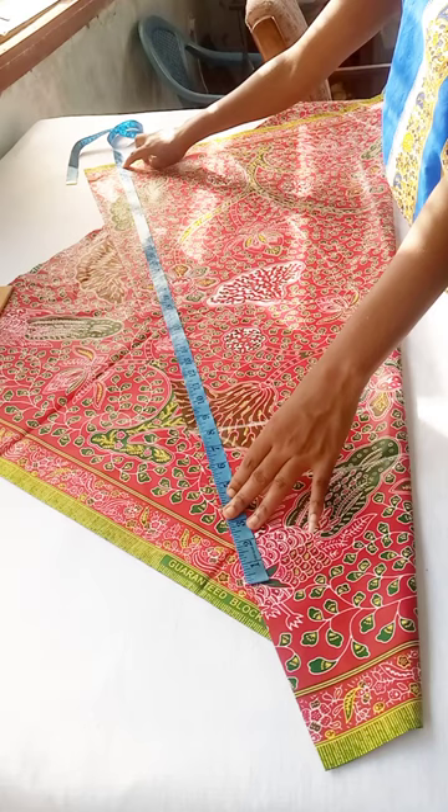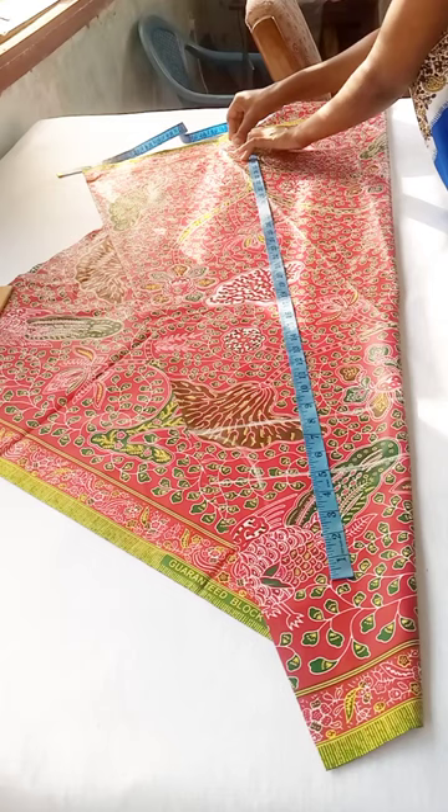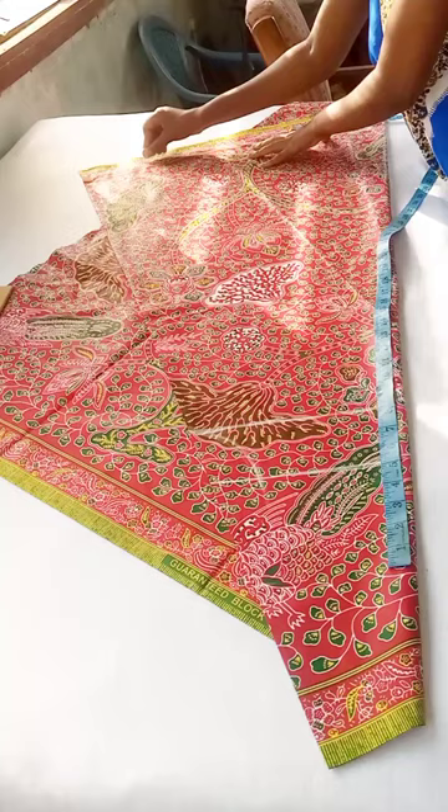I'm going to use this to mark the full length of my dress and then go round with it. The full length of this particular dress is 37 inches. I added one and a half inches at the bottom, making it 38 and a half inches — that's what I marked at the bottom.